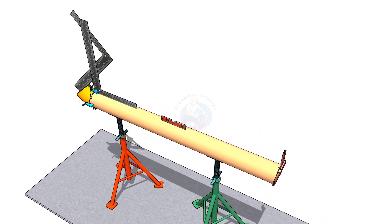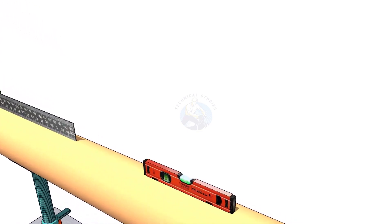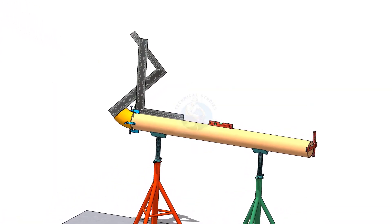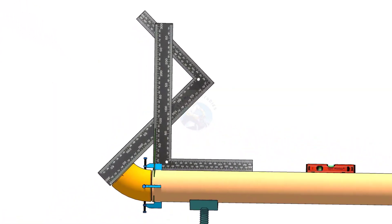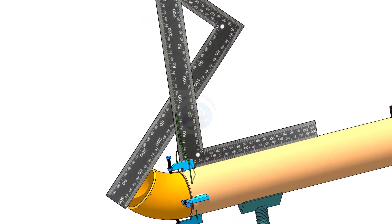Hi friends, how are you? In this tutorial I will show you how to fit up elbows of different degrees to a pipe, using only two right angles. If you have any suggestions please write down below this video. Thanks in advance.